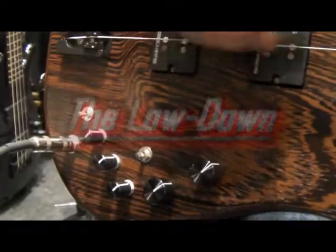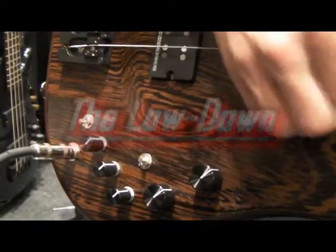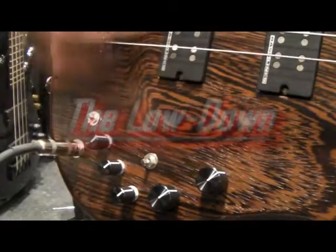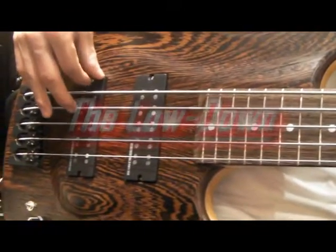And this switch is a coil split — that switch splits the humbuckers into single coils. This other switch is the pre-amp on/off; you can turn the pre-amp on or off with that rear switch. When you turn the pre-amp on, it is so punchy. You can hear that — you've got a very deep and clear tone there.